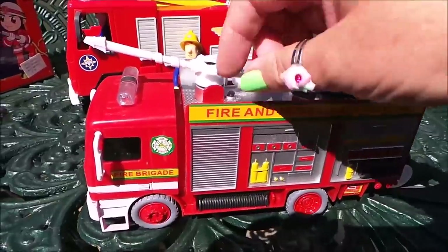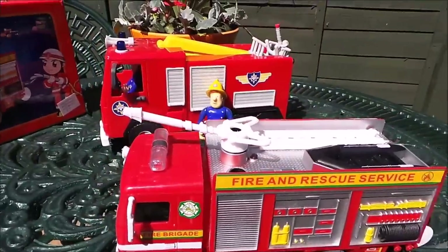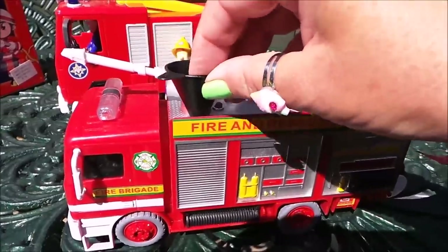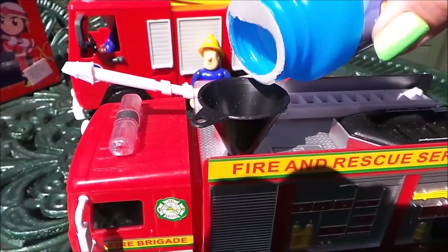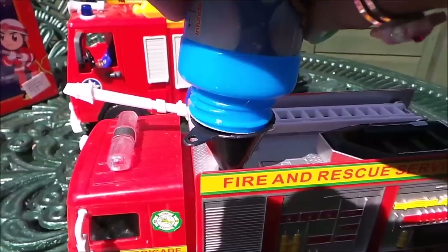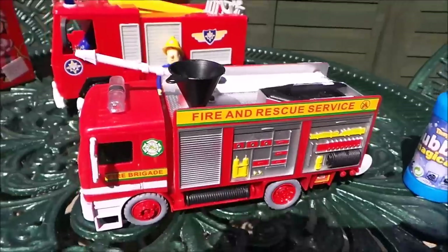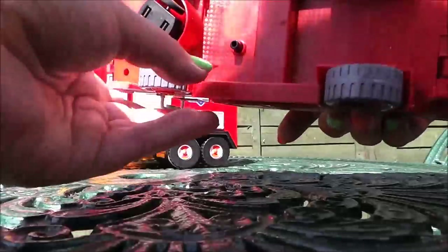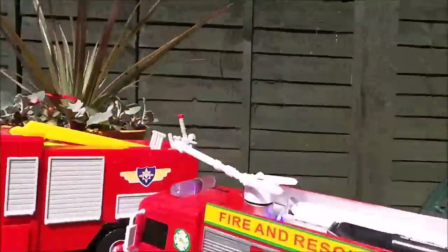I'll just show you where we pour some more mixture in — it just goes inside there, and we have our funnel which fits there. I'll just pour some mixture in, just a little bit, and we'll see it go again. Let's switch on again and here come the bubbles!